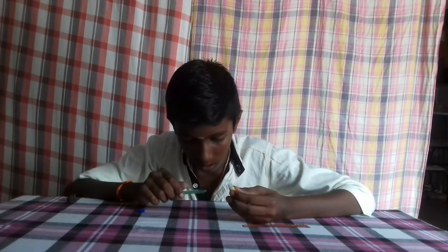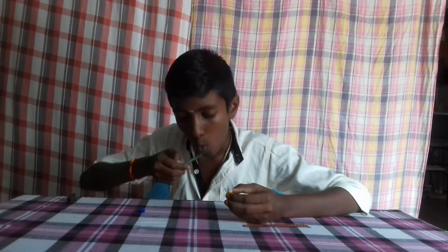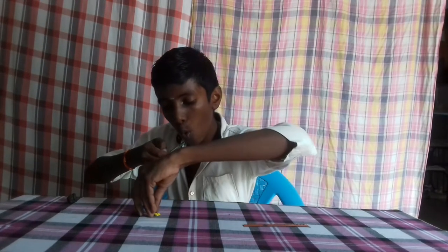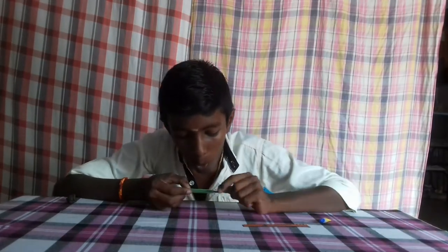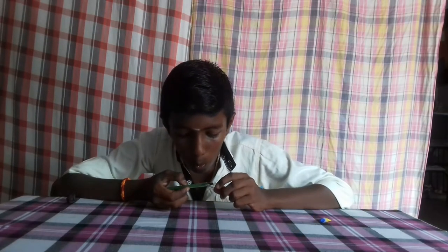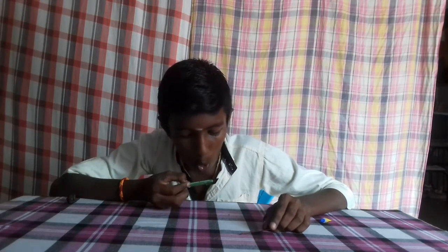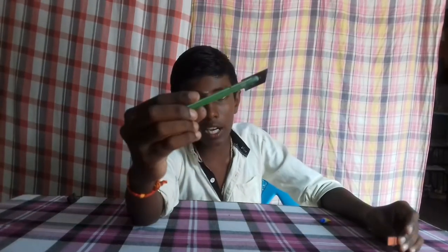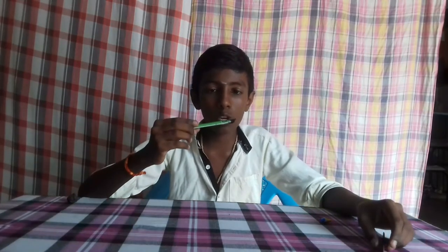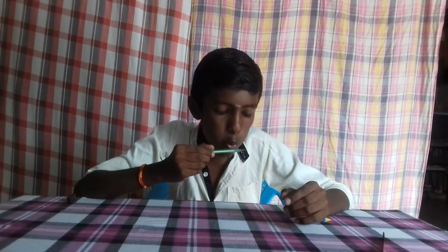If you want to make a piece of paper, make a piece of paper. Let's decide how to make a piece of paper and apply it with a piece of paper.